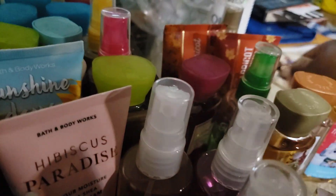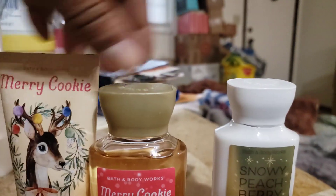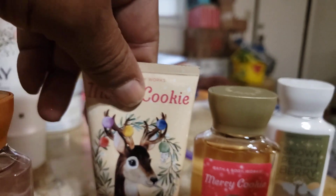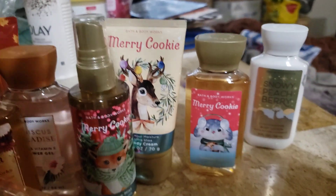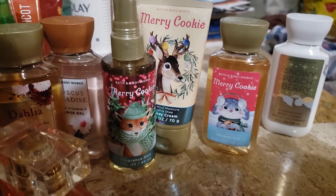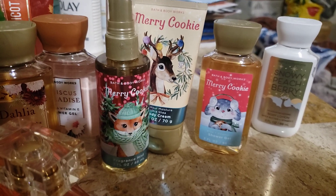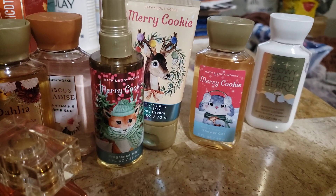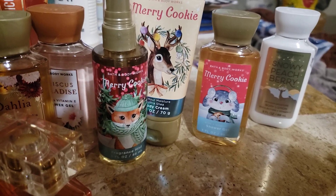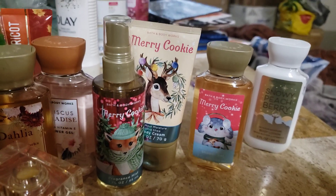And then this one right here — I'm going to pan over here. This one I had to get — well, I did have to get this one too. I do have the mist to this; this is a set right here. I had to go ahead and get the Merry Cookie like everybody else, even though y'all know that I have full sizes. Some people were saying the mini smelled better. Now I have always believed that, just like with our snacks, the little bags will have more seasoning to entice you to get the big ones. I do feel like our mini fragrances pack more of a punch because they'll smell so good you'll want the large one.